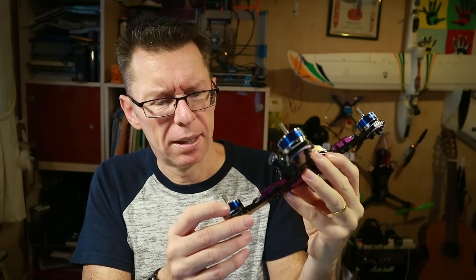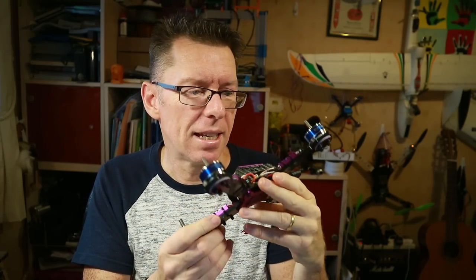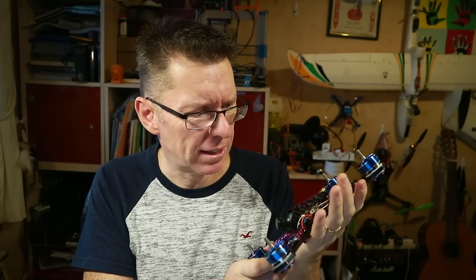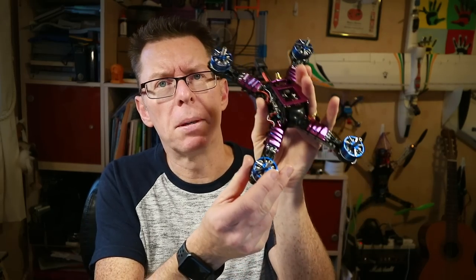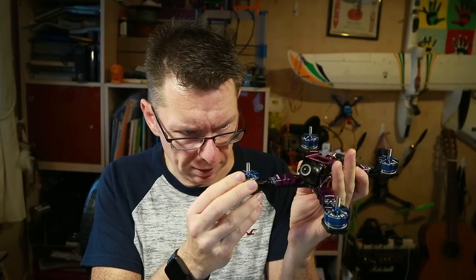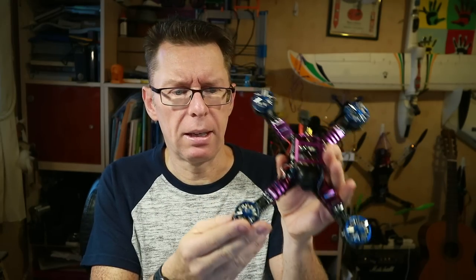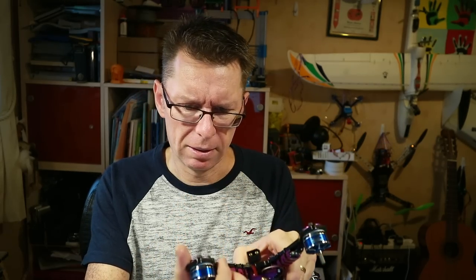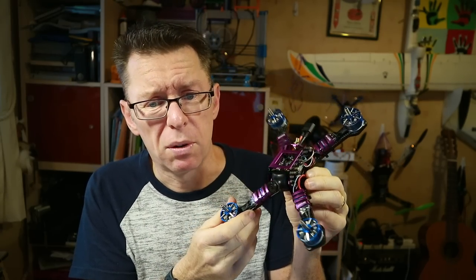It looks completely blinged up. The chrome effect on the windings and the motors are just amazing — it is a thing of beauty. It's really been put together nicely, some real care there. These motors look huge. They're made by SunnySky for Diatone — 2306, 2450 kV — and they look and feel really good. Nice magnets on those.